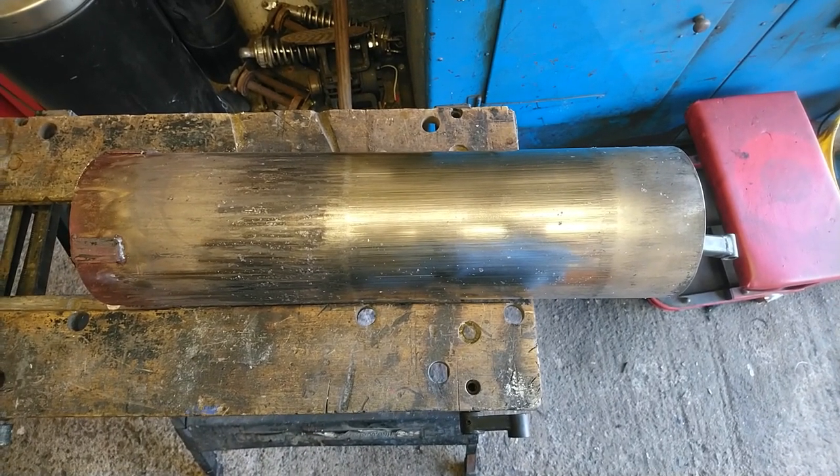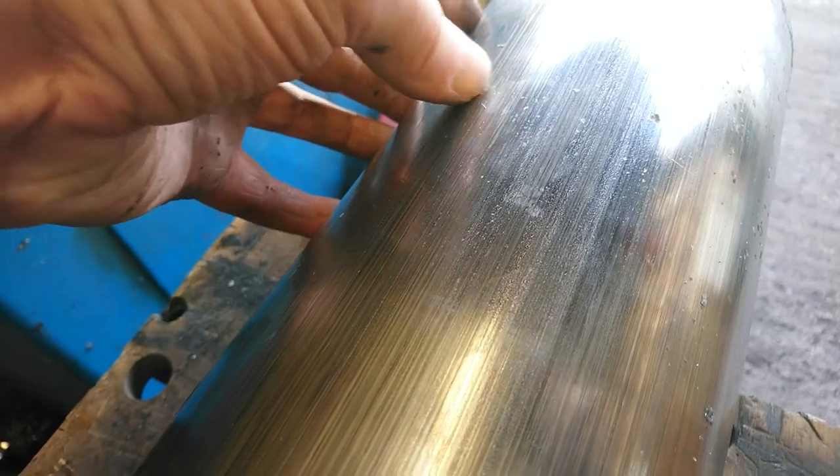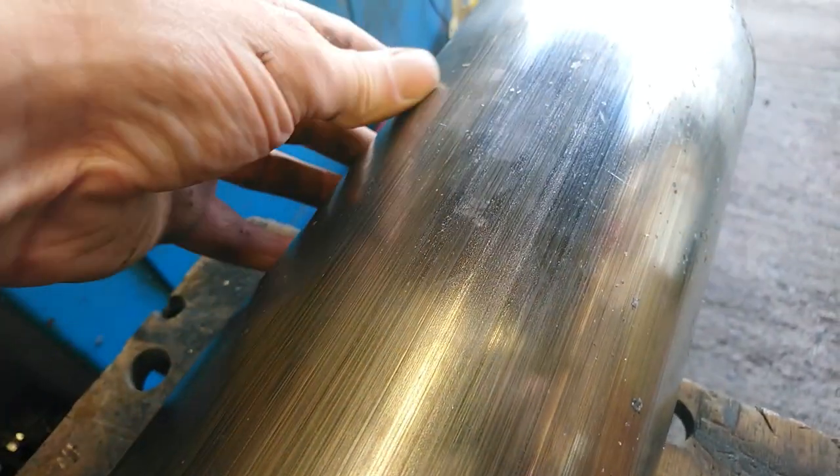Here you can see the hot piston which I've just taken out. You can see the slight scratches — I can feel them with my finger — so I'm going to have to take those out.